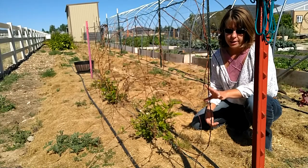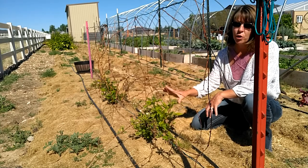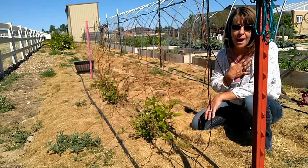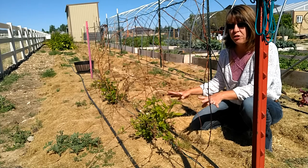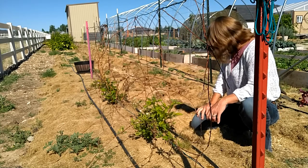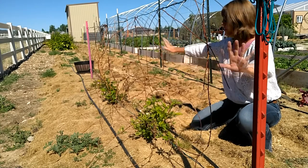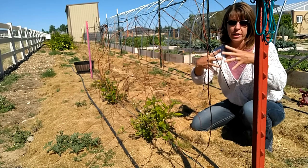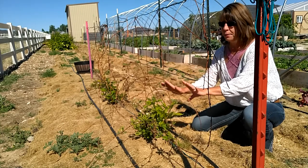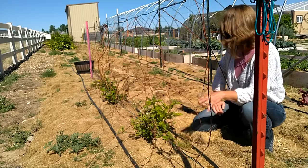Row number one has boysenberries as the very first plant. These look very sad because they were transplanted earlier this year and didn't like it — this is actually the second time they've been transplanted since I've had them. But this is a permanent location; I have trellising up with T-posts on both ends so they'll be able to grow up and create kind of a fencing look. They were before intermixing with the blackberries, which I didn't like because these are very spiny — you have to wear gloves to handle them.